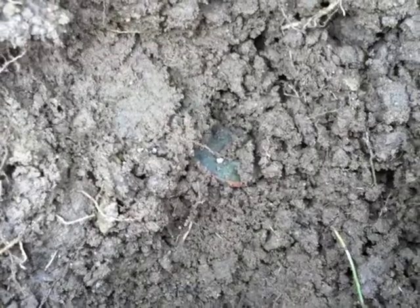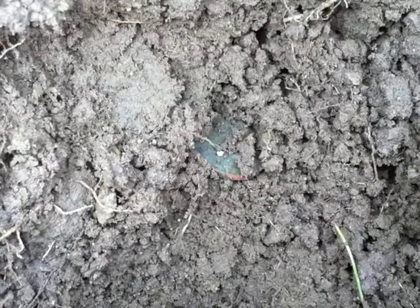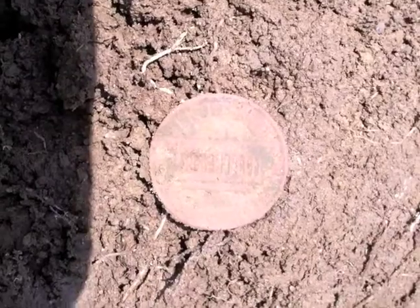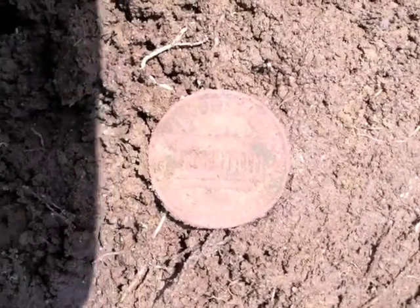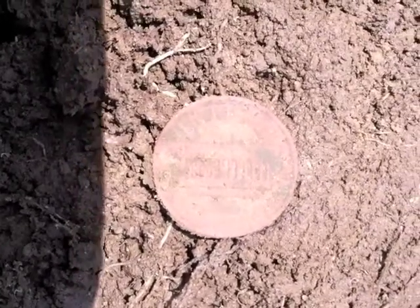You can kind of see it in the bottom of the hole — it looks like it's going to be another wheat penny. I would say it's only about 5 or 6 inches down, not as deep as the detector said it was. I'll pull it out and see what date it is, if I can get a date. Well, it had me fooled — it was a memorial penny. It seemed a little deeper than the other ones, so I don't know, it played a trick on me.